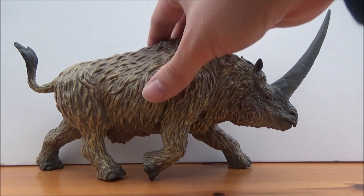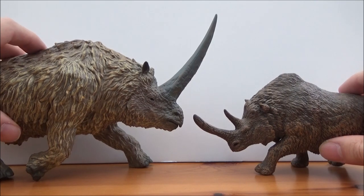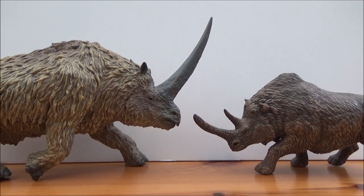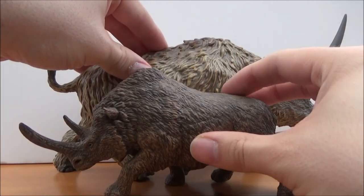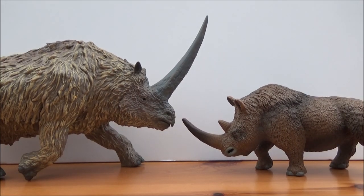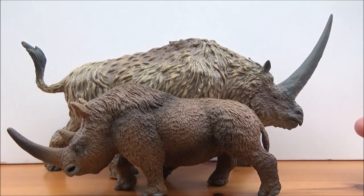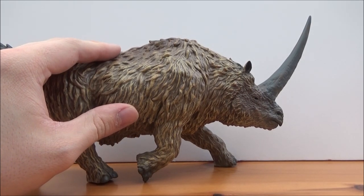Just for comparison, here it is next to a couple of contemporaries. Here is the Papo woolly rhino — you can see right off the bat that this thing dwarfs all other prehistoric mammal models, except perhaps some of the mammoths. And then we have the 2019 Safari woolly rhino. This is a gargantuan piece — very very impressive. I will leave a link to the woolly rhino review in the description box below.